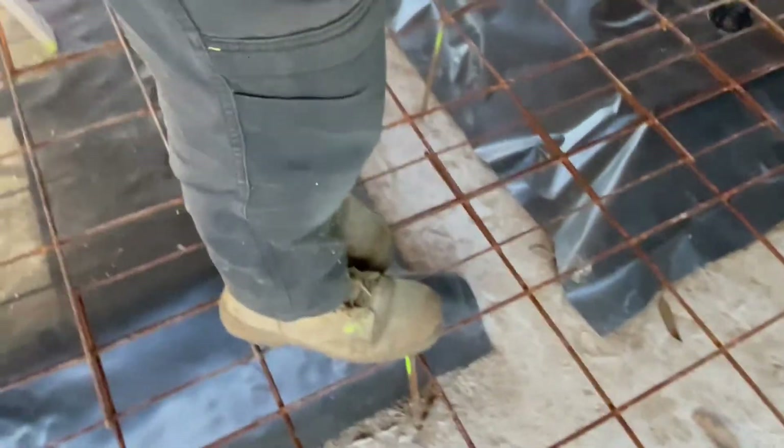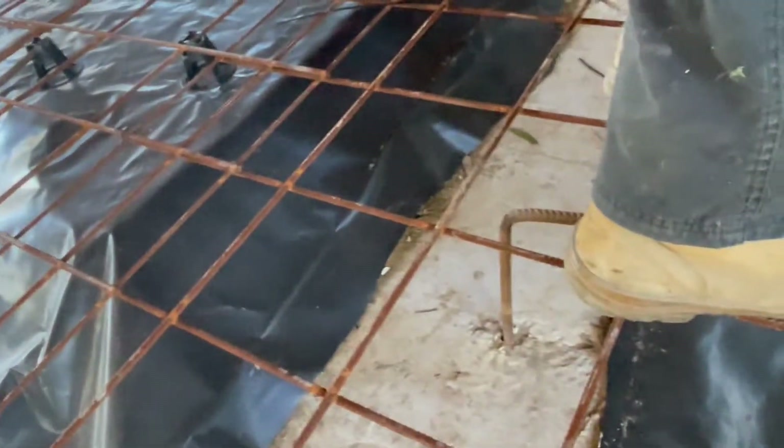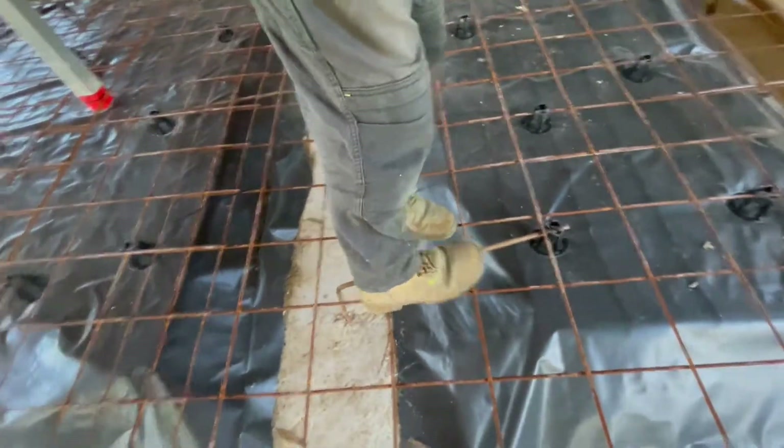And it also means that I've actually got some good support, which means I can stand and walk around on the mesh with no problems — the mesh all just sits nice and flat and well supported so I can walk around on it.